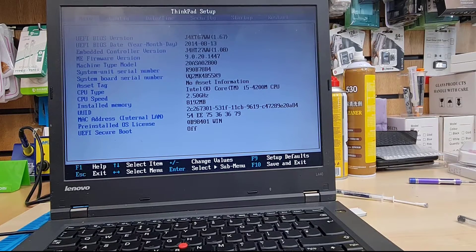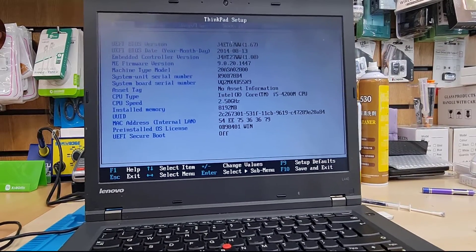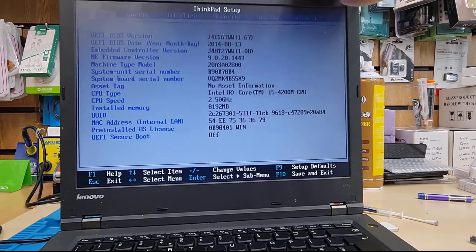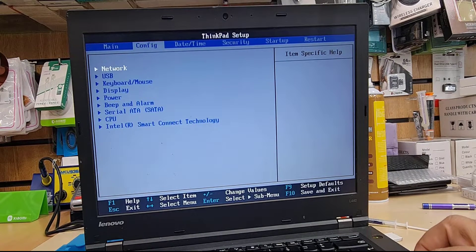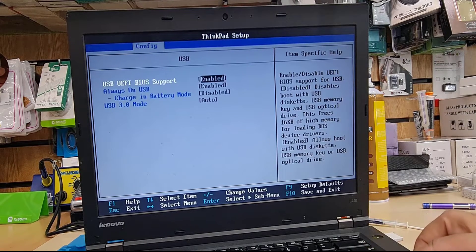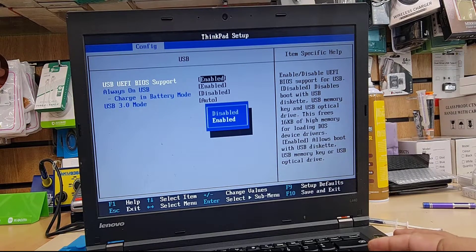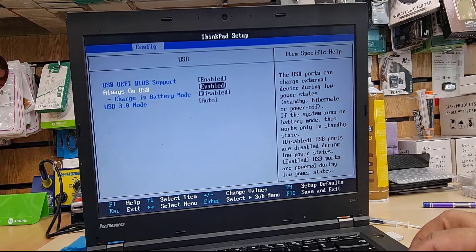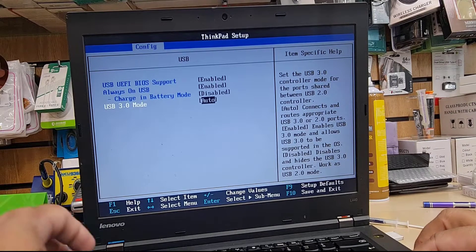Here we go — that's the ThinkPad setup. On the left-hand side you can see 'Main', which shows the serial number, BIOS version, CPU speed, and service info. The next tab is called 'Configure'. From here, go into USB and hit Enter. As you can see, it says 'USB UEFI BIOS Support: Enable'. If this is disabled, you must enable it if you'd like to install in UEFI. USB 3.0 mode is set to Auto, which is absolutely fine.